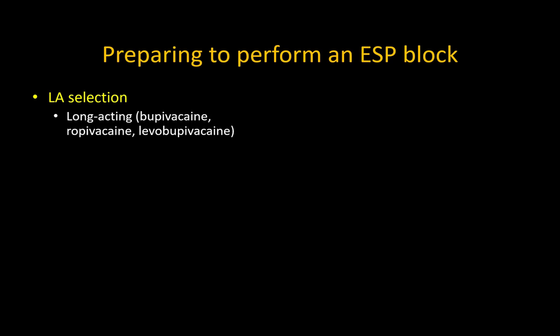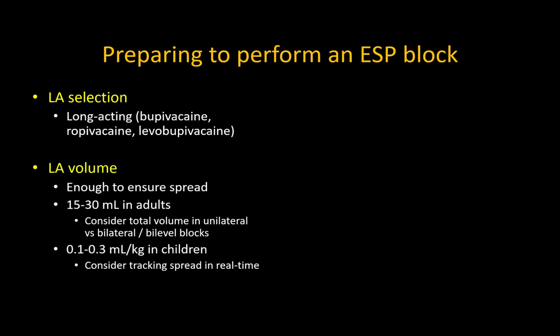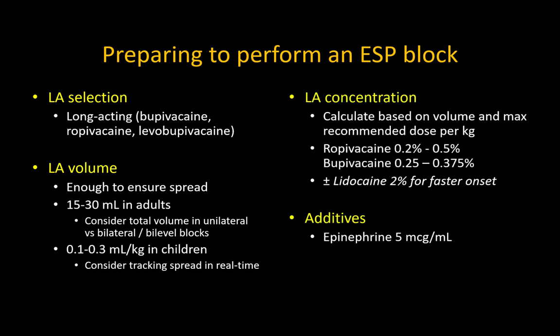These blocks are designed primarily for analgesia, so a long duration local anesthetic is almost always indicated. In adults, the recommended injection volume is 20 to 30 milliliters. Larger volumes may result in epidural spread and the unwanted effects of sympathetic or motor block. The concentration of local anesthetic should be adjusted according to the total volume injected, always observing the maximum recommended milligram dose limits.